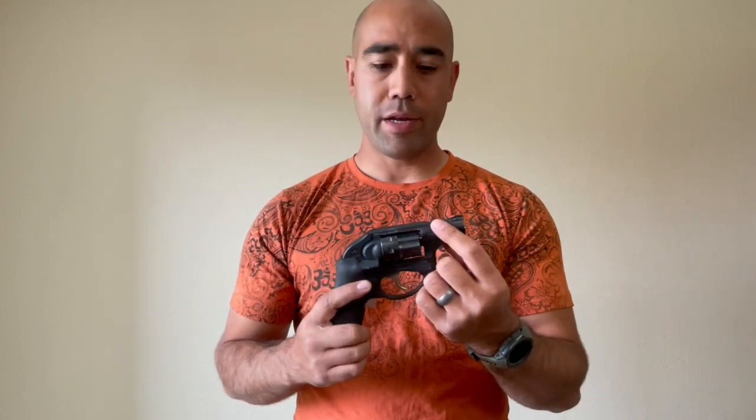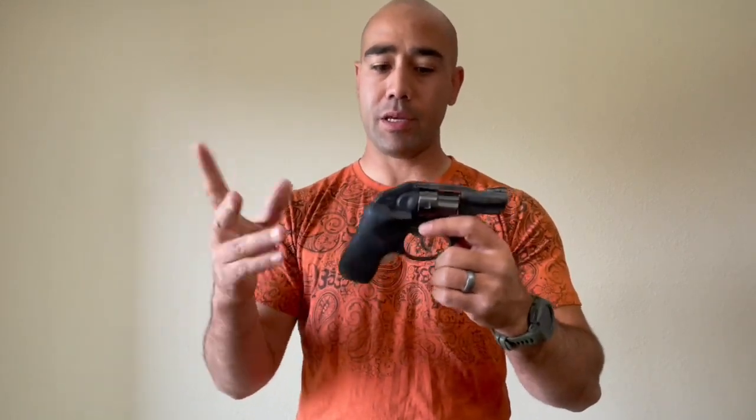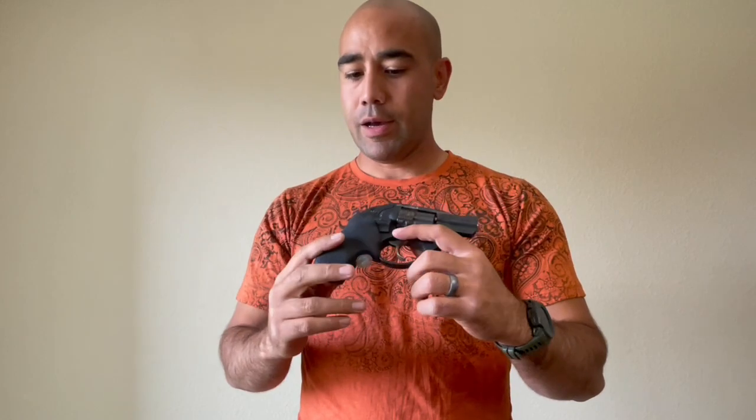If I could put a red dot right there to replace the front sight, I don't know that I would want a laser grip in addition to that. But because we can't have a dot optic on these little snubbies — we want to keep them small and the industry doesn't support them yet — the laser grips work well.